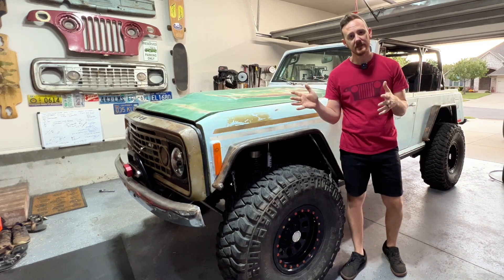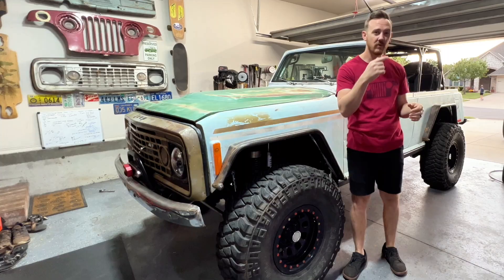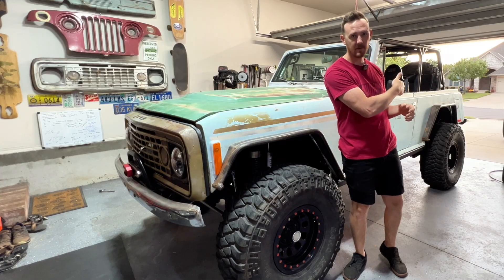Behind me I've got my 1972 Jeep Commando, and today I'm going to be talking about everything I did to four-link the back. Here we go.